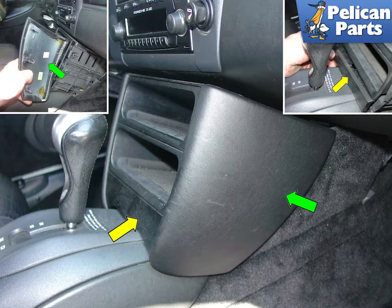The side trim panels simply pull off with a bit of force, indicated by the green arrows. Also, pry out the plastic trim piece located under the center console tray, indicated by the yellow arrow.